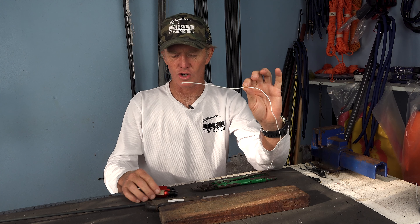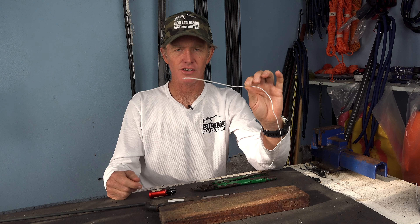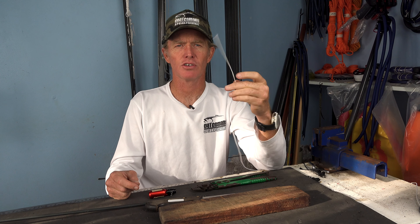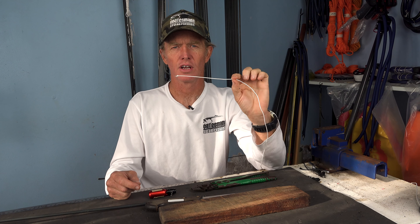This is actually what makes Dyneema pretty much my go-to for shooting line. You can tie this on a boat, you can tie this anywhere. If you're using mono or cable you need crimping pliers, crimps — it's a lot more complex. Tying Dyneema is really, really simple. It's quick and easy.